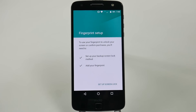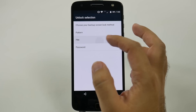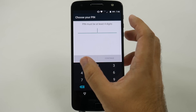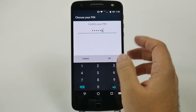Now you do have to set up a screen lock when doing this, as a backup basically. So we'll just do our super secret pin: 1, 2, 3, 4, 5, 6. Don't tell anyone.